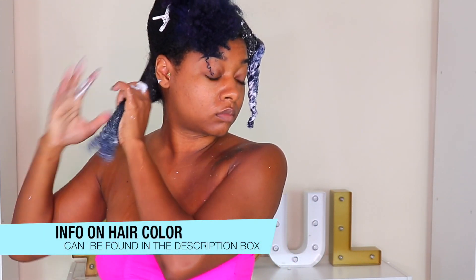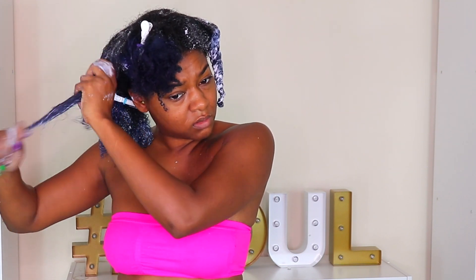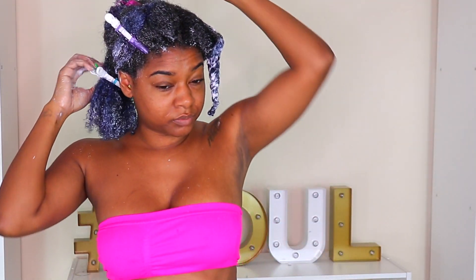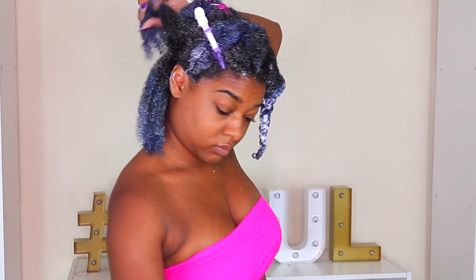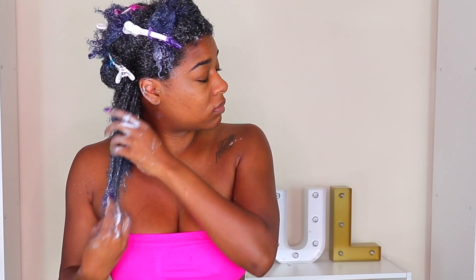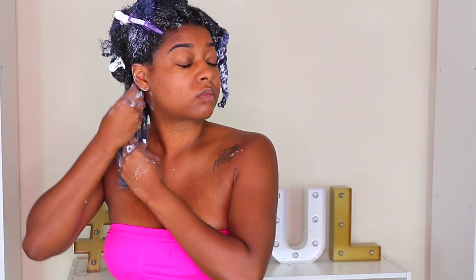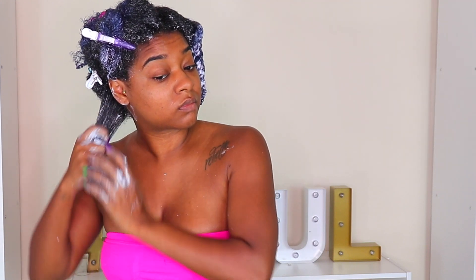I let it absorb for a sec and it really softened my hair up before I started manipulating it, because my hair was so dry and tangled — it was kind of embarrassing. I'm going to start off finger detangling first. Any knots I have I try to get rid of gently, because hitting knots with a comb is way too rough — sometimes it makes the knot tighter and causes breakage.